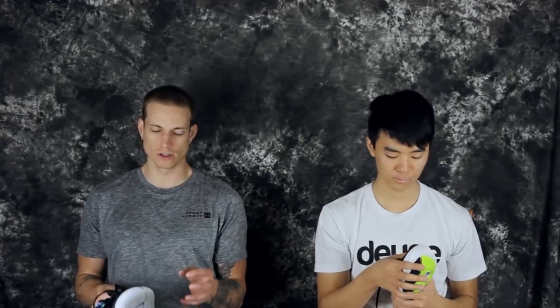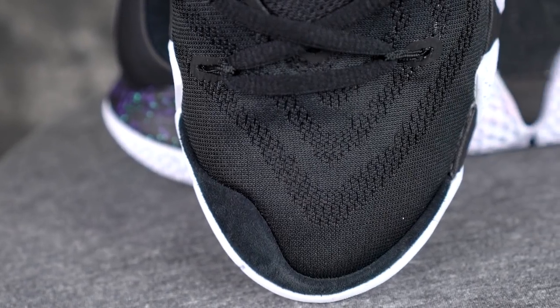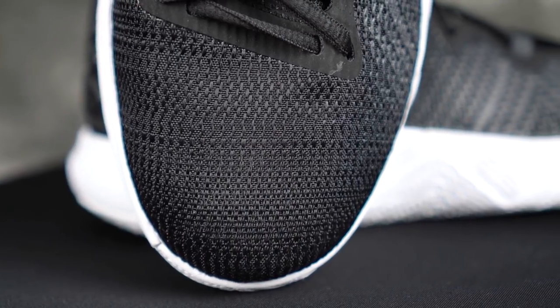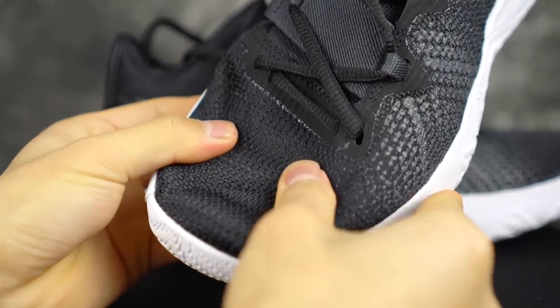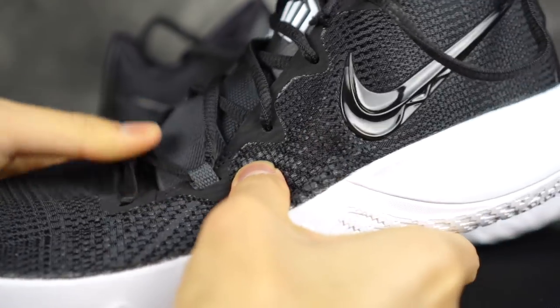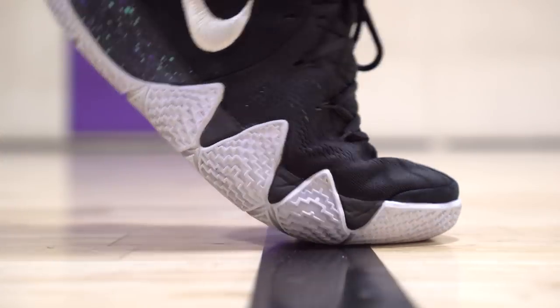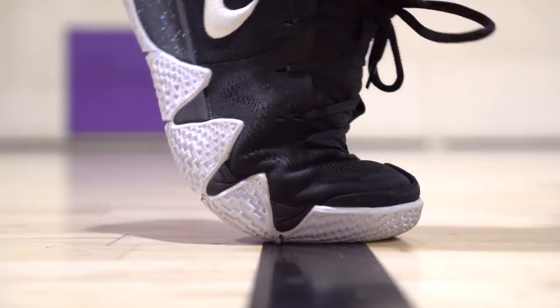Moving on to the upper and materials — nothing spectacular in the Kyrie 4 even though it's the more expensive shoe. It's pretty comparable in quality: mesh in the front, suede in the back — nothing groundbreaking, but it does the job. On the Flytrap, you have a knit textile with a screen-printed overlay on the lateral side for durability, since that's where a lot of force is applied. There's a burrito tongue and a gore strap that keeps the tongue in place. The Flytrap is more minimal — very soft and thin. The Kyrie 4 has a little more puff which is cozy. On foot, they're both super nice.